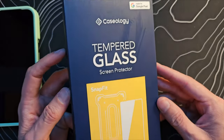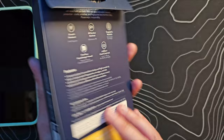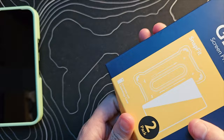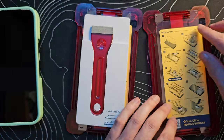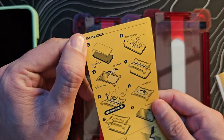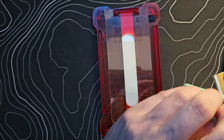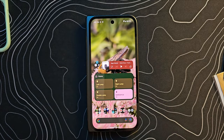We have the Caseology Tempered Glass Screen Protector Kit, one of those easy-to-install ones with a guide. On the back we have some specifications: scratch resistance, 9H surface hardness, and fingerprint resistance. Inside the box we get two kits — two frames that your phone snaps into, each with a screen protector already in them — plus instructions, an installation pad to keep the phone from sliding, and cleaning supplies.